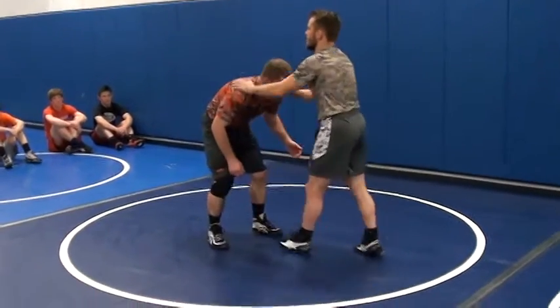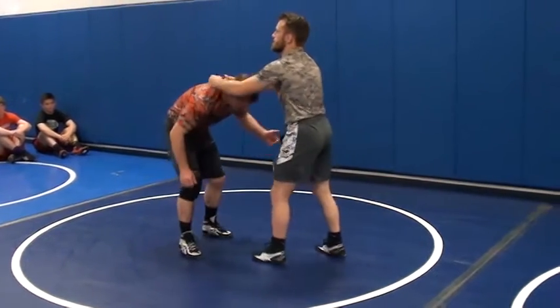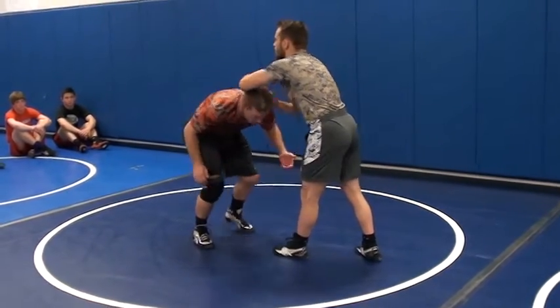First thing we need to work on: we need to realize that when I snap a guy down, I'm not snapping him down with his head. His head can move around a lot. So if I'm trying to snap his head, all he has to do is duck that underneath my arm.